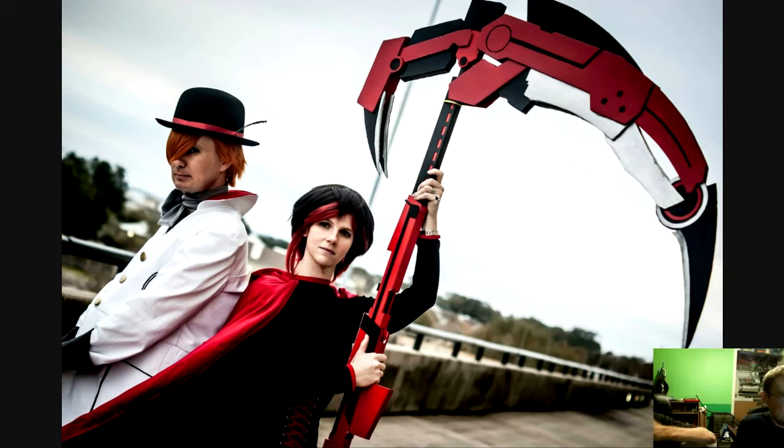Hey guys, Barry here with Geek Out Studio, and also Jerry. We've gotten a lot of requests and questions — everybody wants to know how we made Crescent Rose. So we figured we would do a video series on how you can make your own Crescent Rose. This one we're just going to go over an introduction, show you the templates, go over what we've learned, and give you the design process and background on how we designed it.